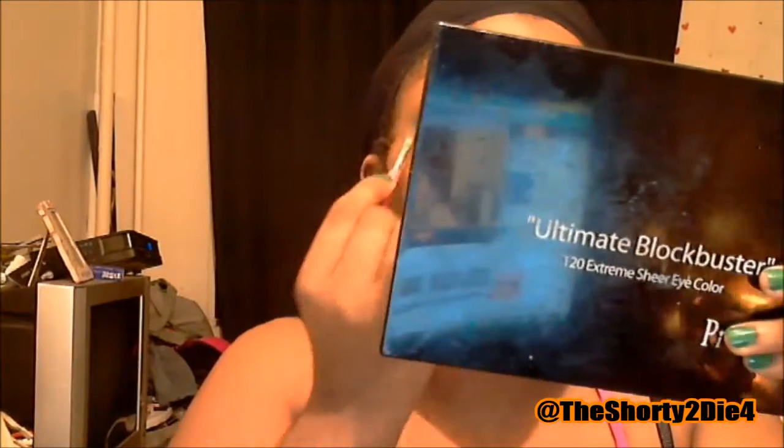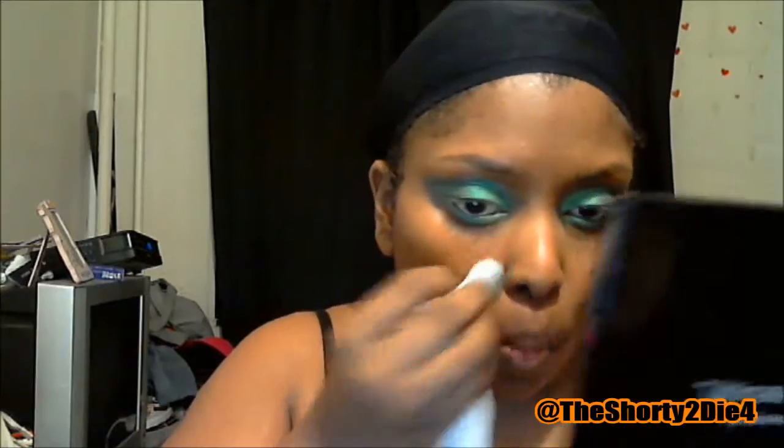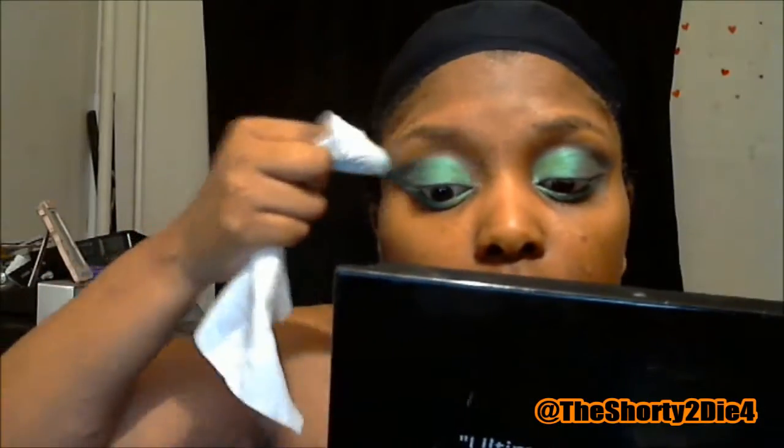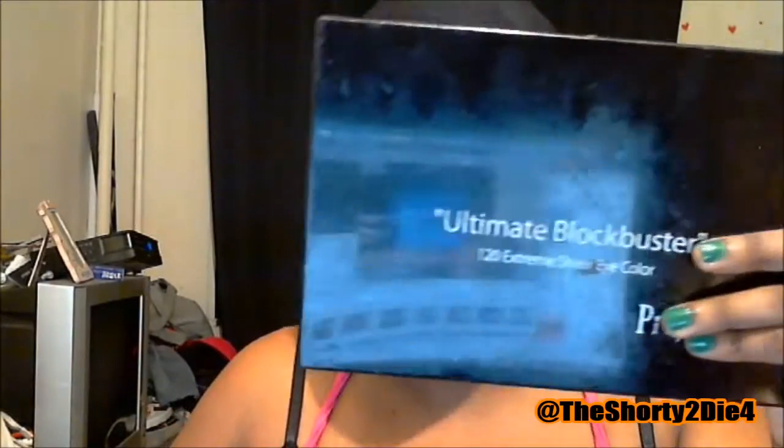Even though it looks a lot messier now, I'm going to go back and clean it up. With the makeup remover wipe, I'm just going to be clearing out a lot of that fallout, which is why I recommend doing the eyes first — you can always go back and clean up and you're not removing any base or powder. Clean up the inside of the eye so it looks very put together. It's always easy to add, but it's really sucky when you have to take away and then add and take away again.